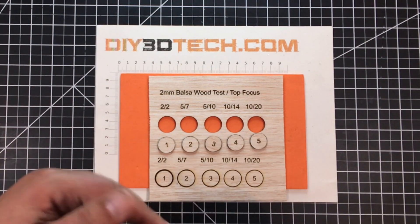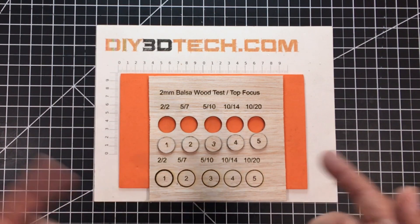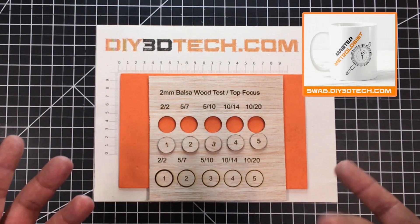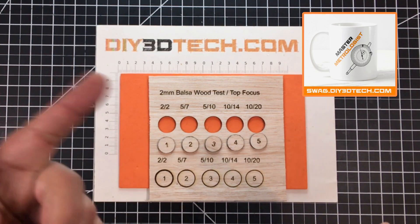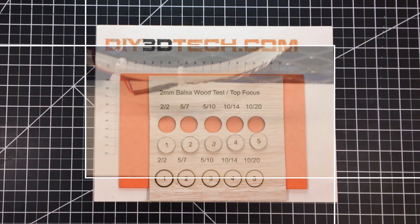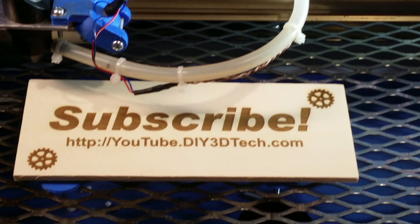I have some footage over here of actually cutting it out so you can see how it works. Hopefully you found it interesting — give it a thumbs up, subscribe, and I'll catch you in the next video. Please click like below and subscribe to the channel to keep up to date on all of our projects.